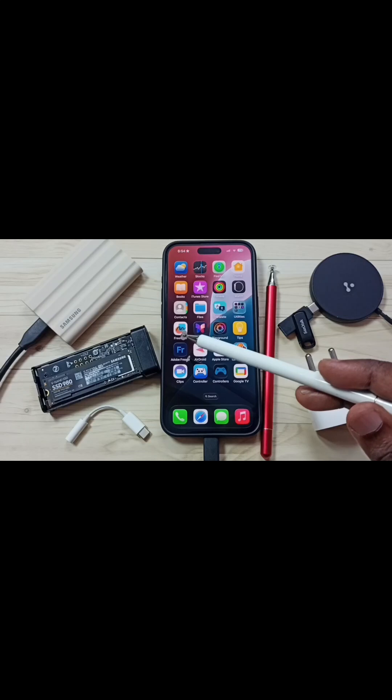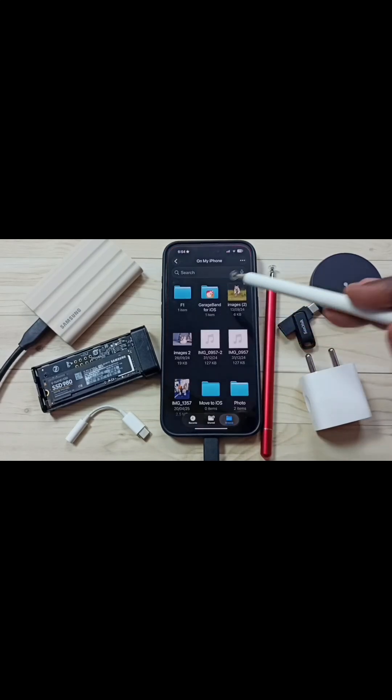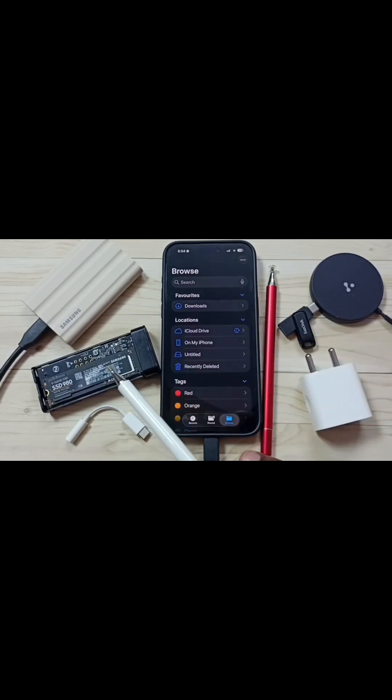I have formatted this Samsung SSD using the exFAT file system, then reconnected. Let me again go to the Files app and tap on the Browse tab, then go to Locations. Here you can see 'Untitled' — that is the name of this Samsung SSD.